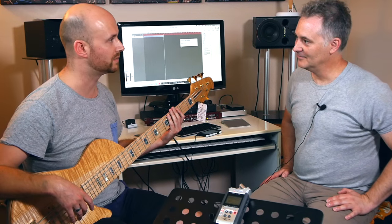Welcome back to Bass Lessons Melbourne. I'm here with David Searle from DGAS Guitars and we're going to talk through a few of his basses.